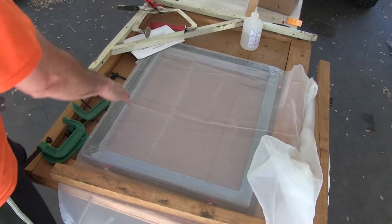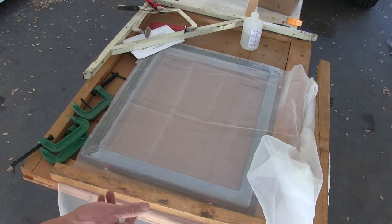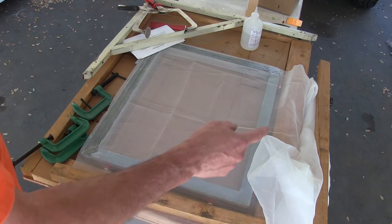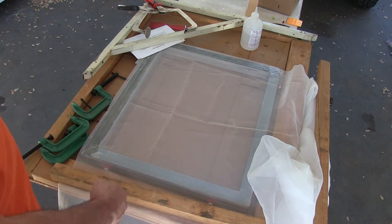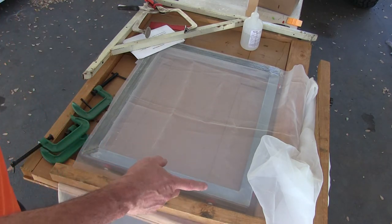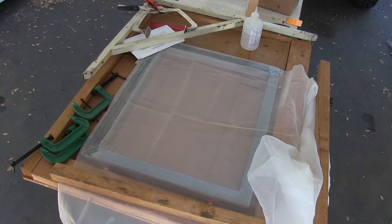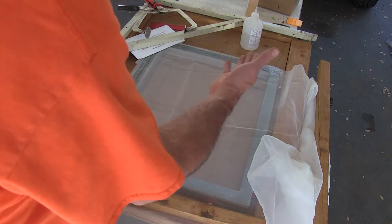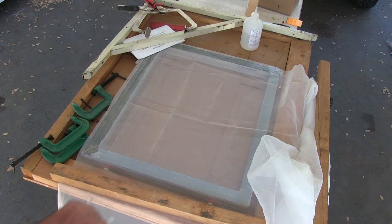So I've glued down the two sides and let them dry a little bit. One of the changes I've made is in the first video I was stretching both directions at the same time, but I found I'd get much better results if I just stretch one direction at a time. I've been going the long way first, so I'll clamp this down, stretch it this direction, then loosen it and stretch it in the other direction.